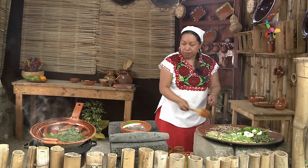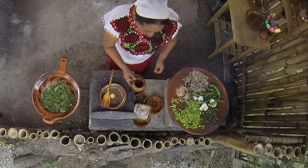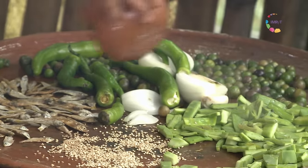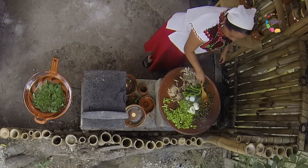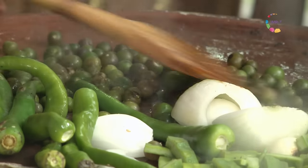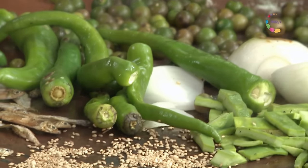Vamos a poner un poco de agua de tequesquite. En algunos pueblos de nuestra república todavía se usa como saborizante natural de los alimentos, sustituyendo a la sal y el azúcar. Los asados pueden ir a un punto verde como este, o también a un punto más quemadito.